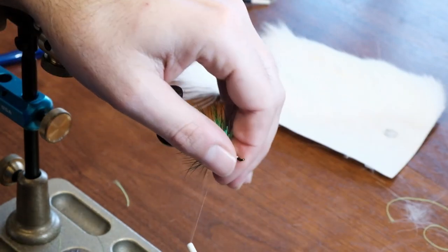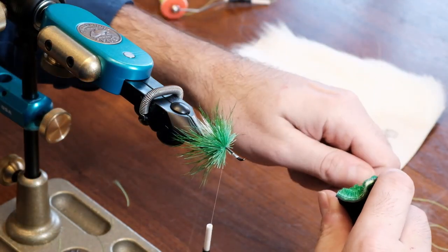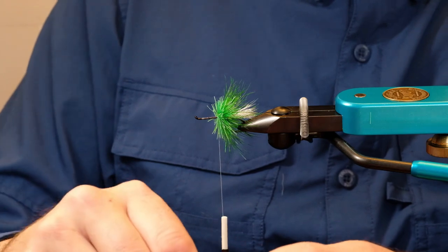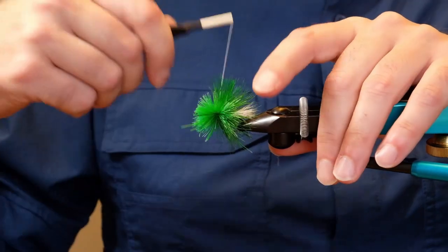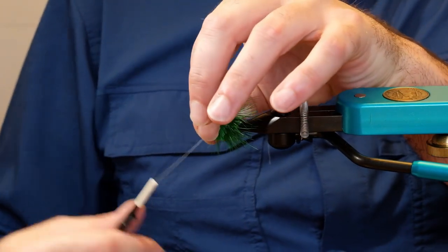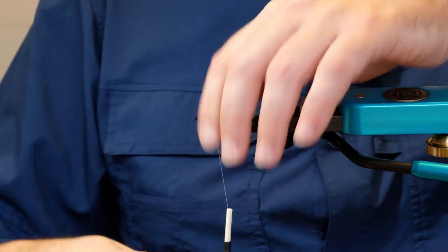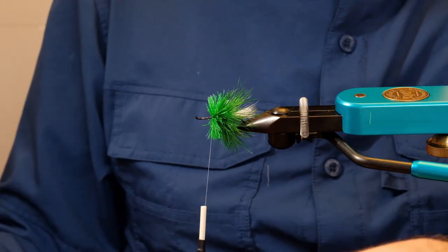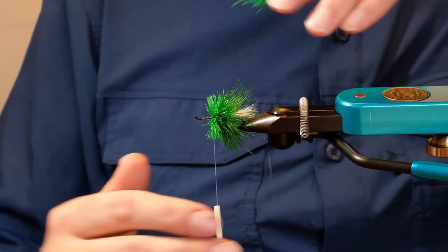They're tied like a dry fly but with a skinnier body, and they're meant to be swung in the current. This pattern is extremely popular in places like New Brunswick — guys over there love these. We use them here too; they're popular in Newfoundland and Labrador. Jacques Hero was explaining the origins of the green machine and it originated in New Brunswick.